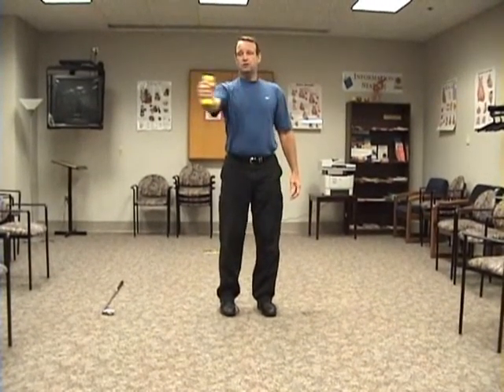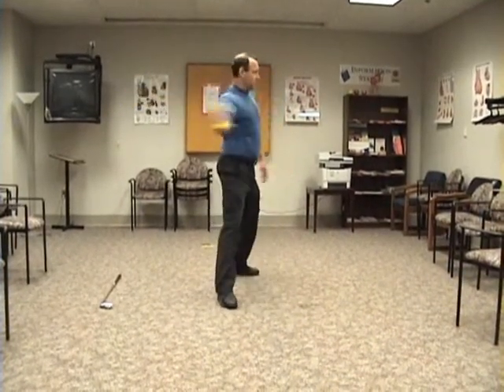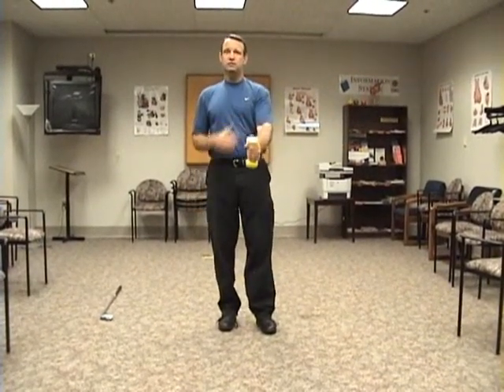So again: swing the arm back, step, and bring it forward. Swing the arm back, step, and bring it forward. Do about 10 to 15 of those and then switch the dumbbell to the target arm.